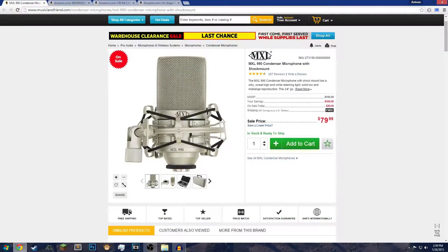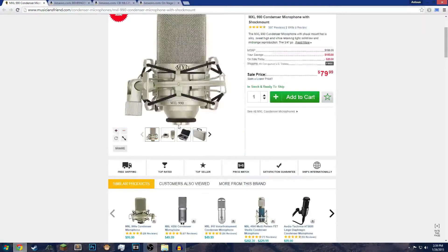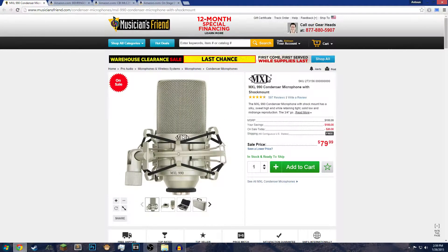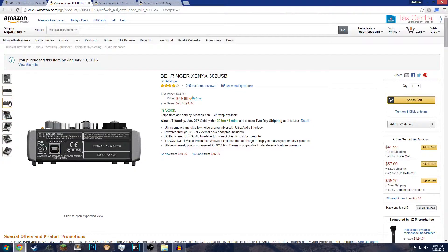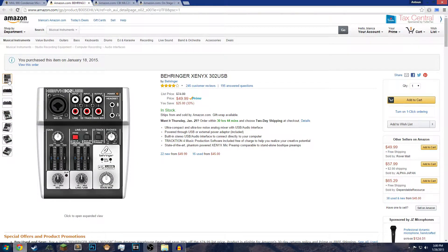With this microphone you can't just plug and play — you can't buy this microphone without buying an interface to plug into your computer. This is the Behringer Xenyx X302 USB Audio Interface, and this is the one the sound is going through right now.